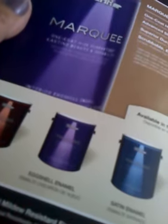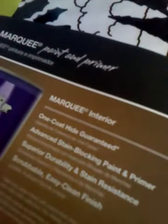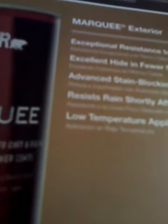Available in matte, eggshell enamel — esmalte cascarón de huevo — satin enamel, esmalte satinado, semi-gloss enamel, esmalte semi-brillante, flat matte. These are for interior, and then for exterior. It utilizes technology with raw materials; paint is of exceptional performance inside and out. This is exterior, resistant to dirt and fading.